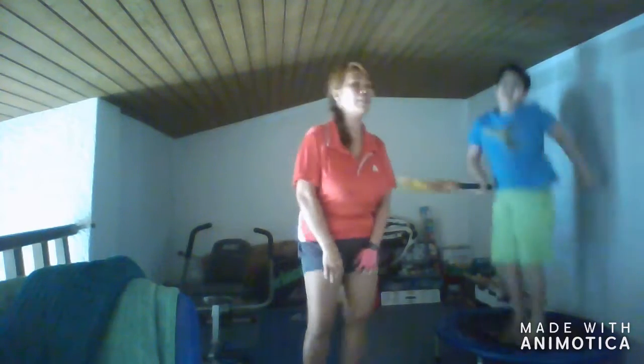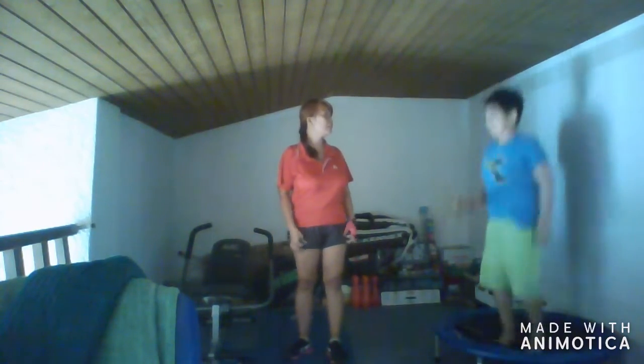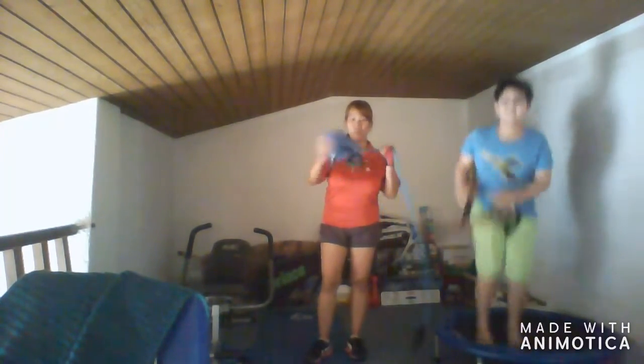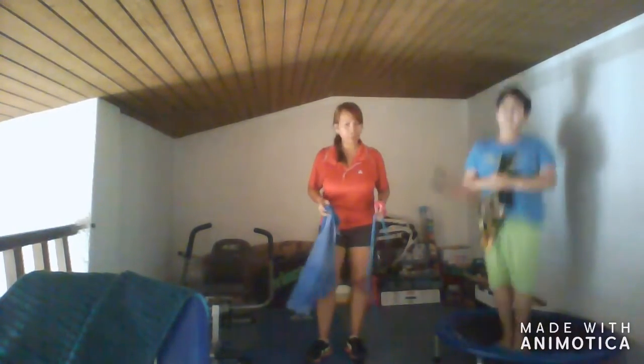We're here in our gym right now. So first, magta-champulin po na siya guys. That's his first workout — his warm-up. And then my warm-up. Ang warm-up ko naman guys. So warm-up muna tayo guys. Where's the other one? The small one. Did you get the small one?